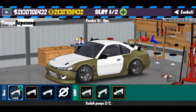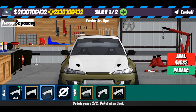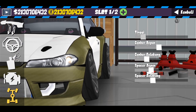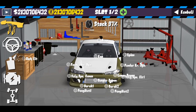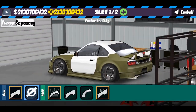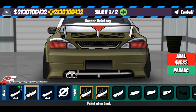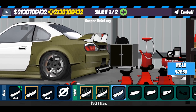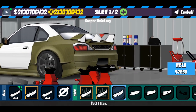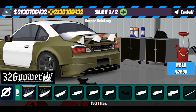Fender depan disini gue gunakan yang — pokoknya kita gunakan yang ini, pilihan nomor tertentu. Oh iya lupa, belum pasang side skirt — jadi side skirt kita pasang seperti biasa, disini gue gunakan 'to air performance' juga. Fender belakang kita gunakan 'to air performance' juga. Full body kit 'to air performance'. Bumper belakang pun kita gunakan 'to air performance', yang lain kepanjangan turunnya. Jadi kita gunakan 'to air performance' saja.